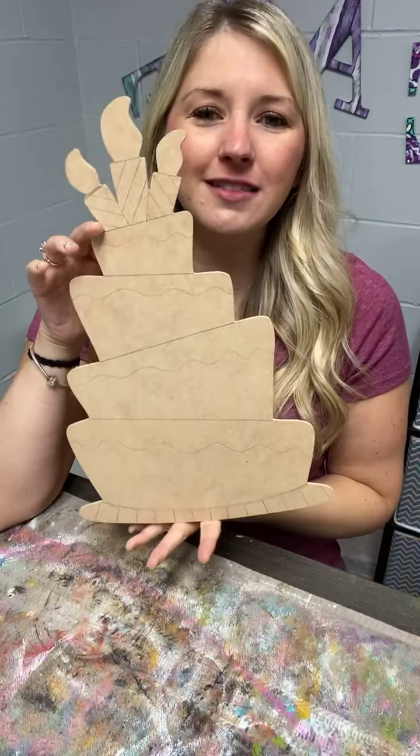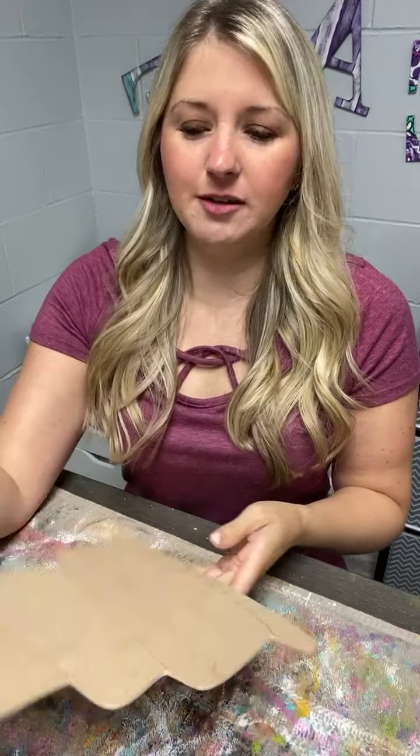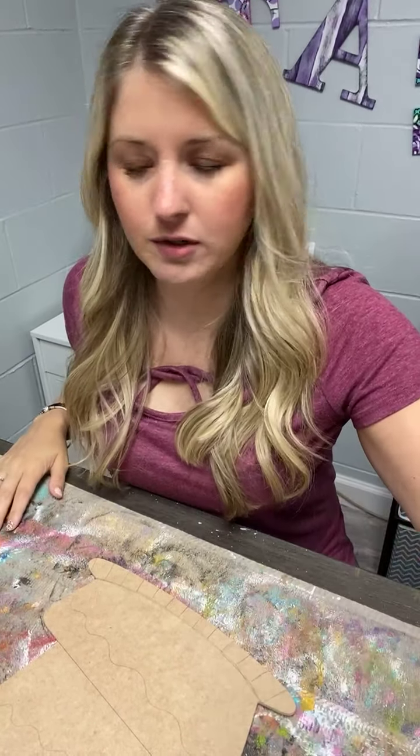My name is Rae. I am the owner and designer here at Dizzy Designer Virtual Art Studio. Today we're going to paint this cute birthday cake door hanger in celebration of the Dizzy Designer second birthday or anniversary, whatever you want to call it. Good morning Tracy and Amanda. I'll post the description of everything once we're done.